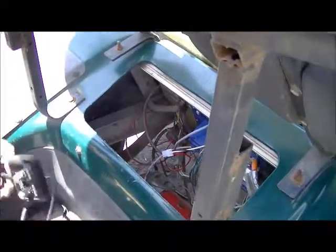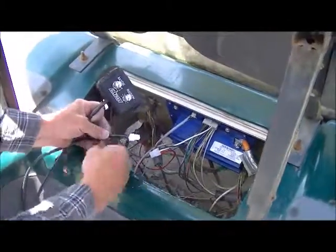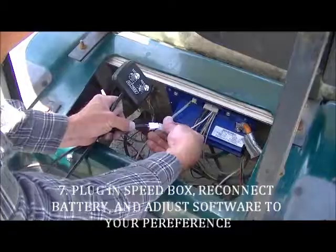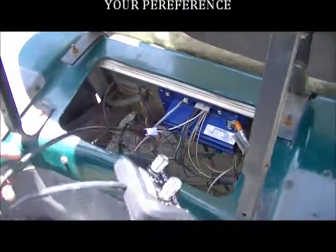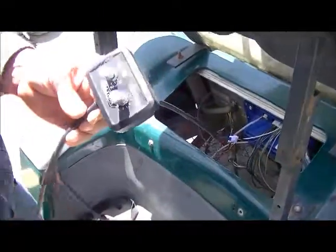At which point you can plug the three-pin connector together, mounting your box wherever you'd like to, reconnecting the battery, and leaving you to adjust the software to your liking.